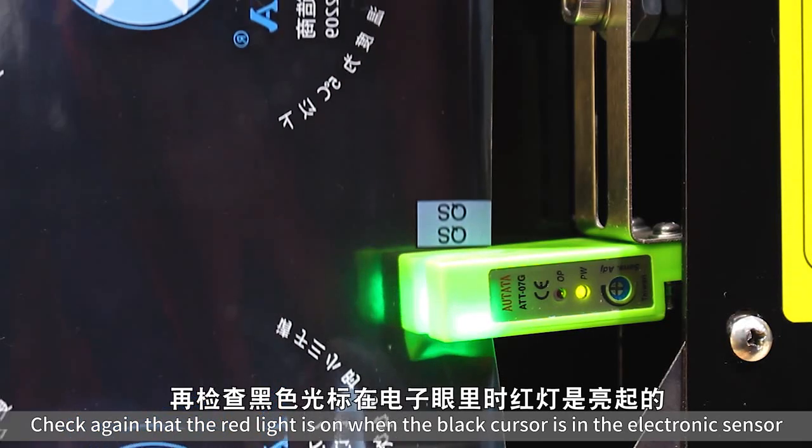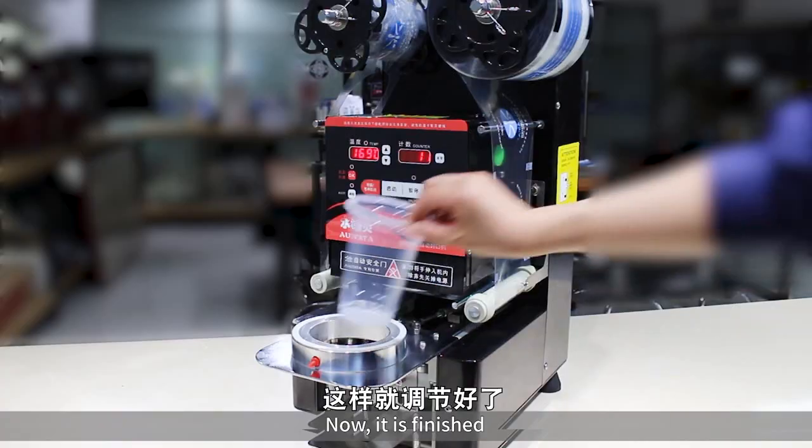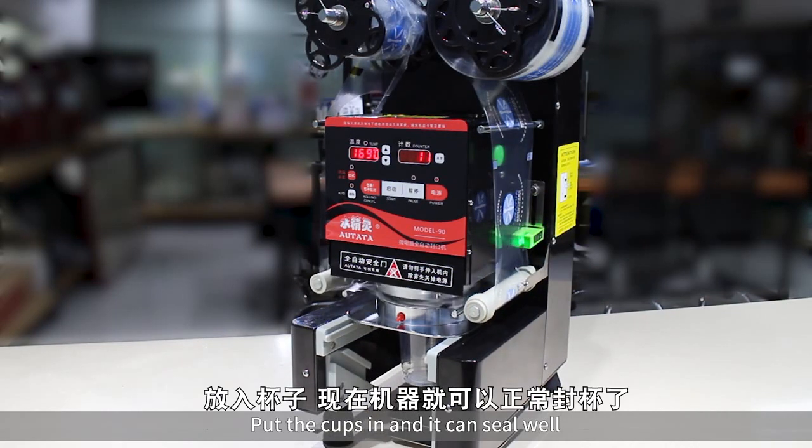Check again that the red light is on when the black cursor is in the electronic sensor. Now it is finished. Put the cups in and it can seal well.